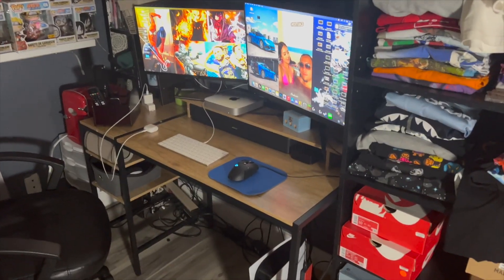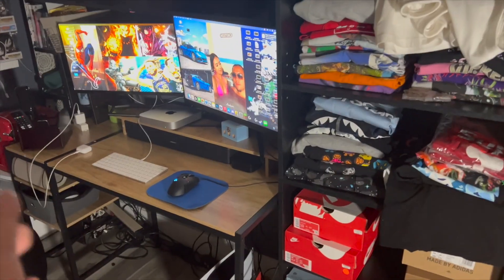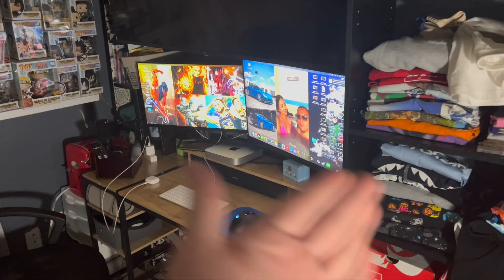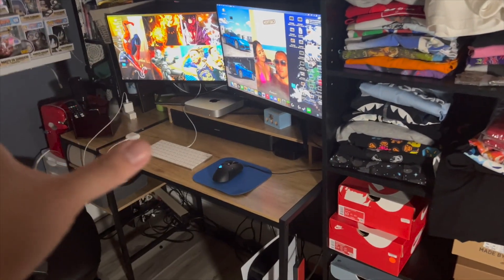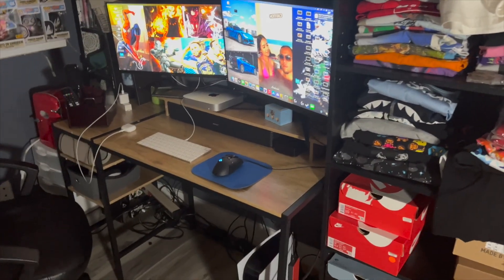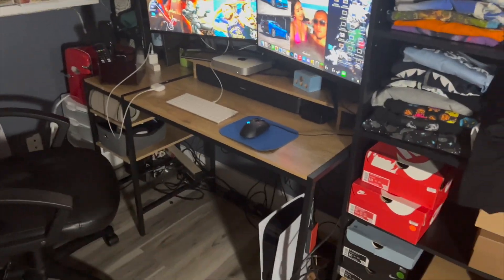The next thing she got me was this desk. For the longest time I literally had a Home Depot desk and I was just tired of it. As you guys can see, I run a two-monitor setup, so I had made my own desk to accommodate that. This desk is from Amazon — I found it, sent it to her, and she got it for me.